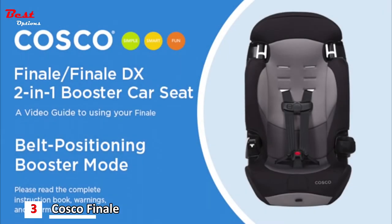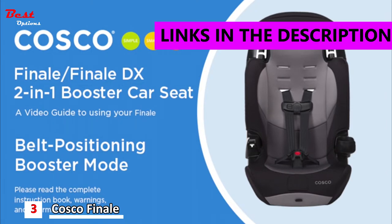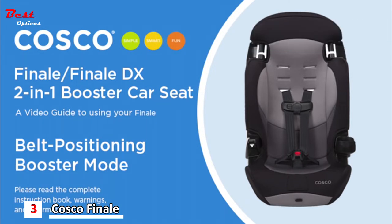This video is a guide to help make it easier to use your Finale or Finale DX booster. Please be sure to read the complete instruction manual and your vehicle owner's manual, which include important warnings and other information to make sure the seat is properly installed.